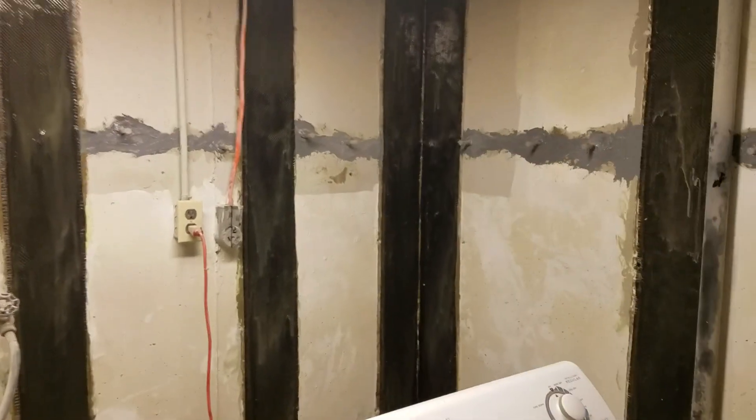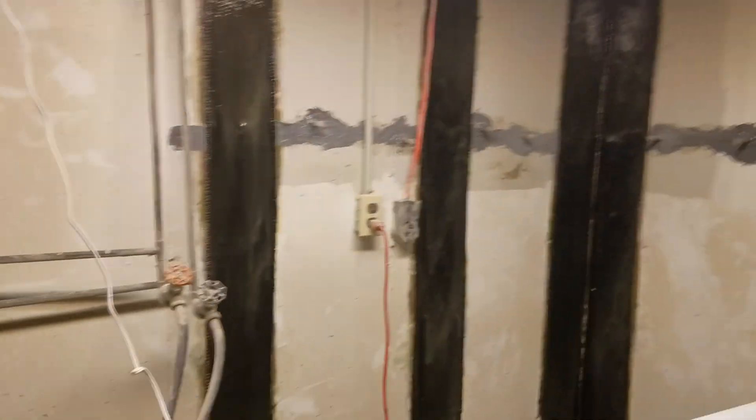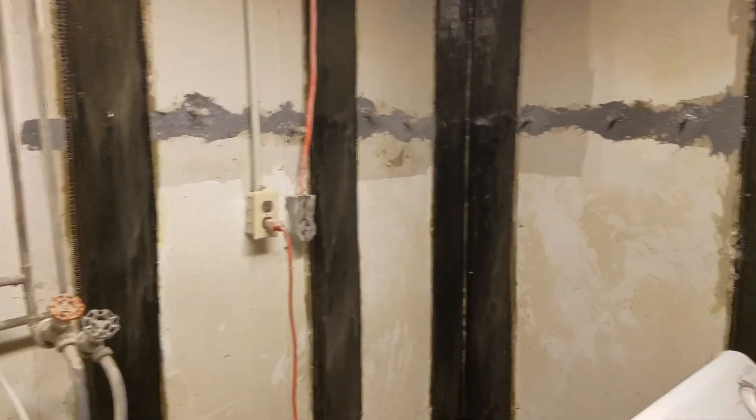We did it along the utility room wall and also along this portion of another room down in the basement. We sanded down the areas where we were going to install the straps, as well as where we did the injection. After that, we installed the carbon fiber straps using epoxy paste with the spouts, and injected epoxy as well.